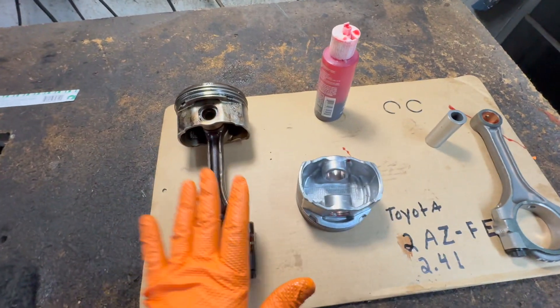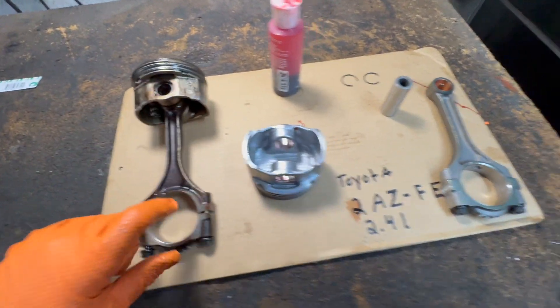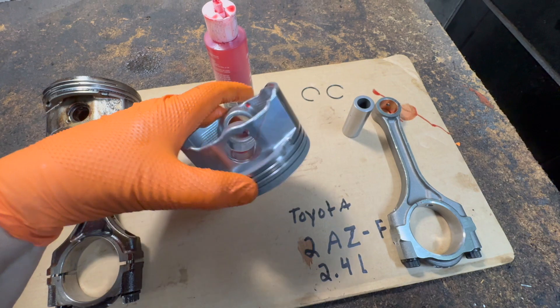Next, you locate the piston — number one. Mark on it; okay, this one is number four. Just mark on the new one, number four, if you're replacing them all. Put a little lube in there, here and here.